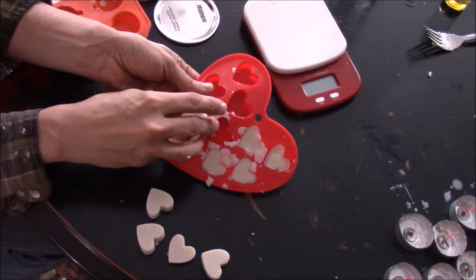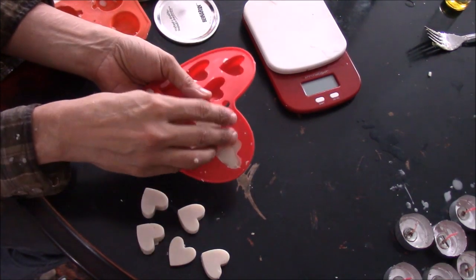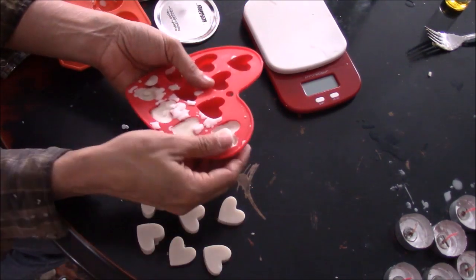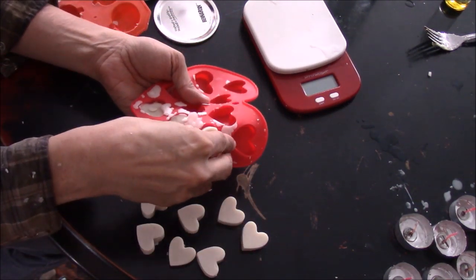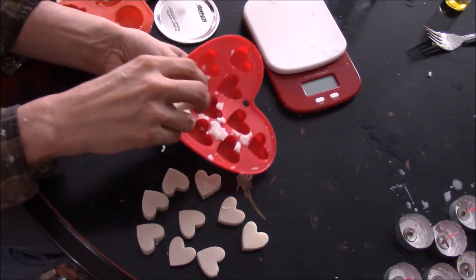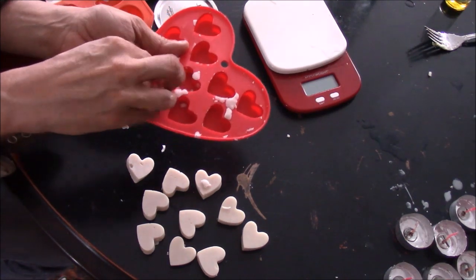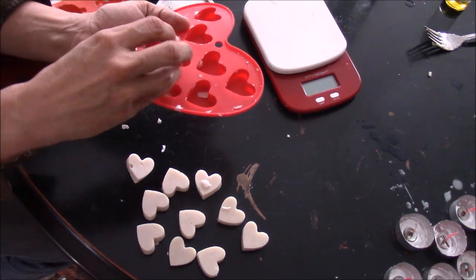Yes! Now what I normally do with all these little pieces that are left over is I'll put them on top of the wax warmer itself and they'll incorporate into the other ones that are on there. No big deal.